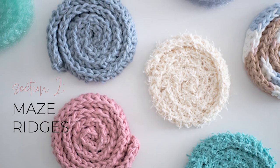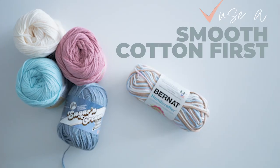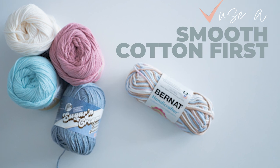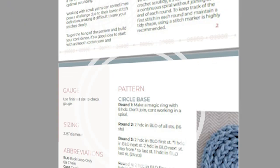You can use any variety of scrub yarn, but it's best to make your first one out of some smooth cotton like these two. That way you can see the stitches as you learn the pattern. So this pattern will ask you to start off with a magic ring.